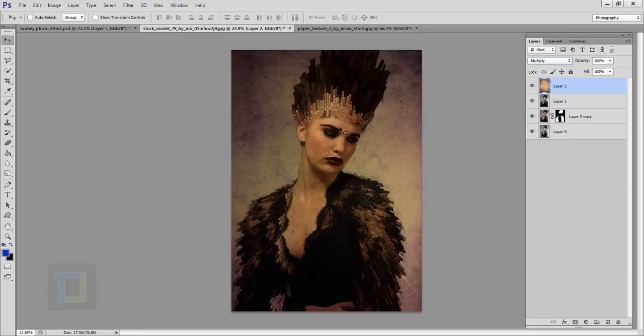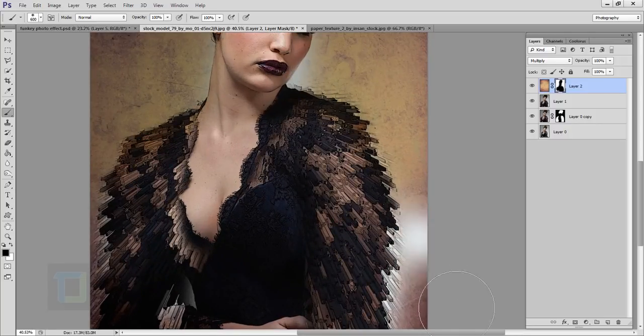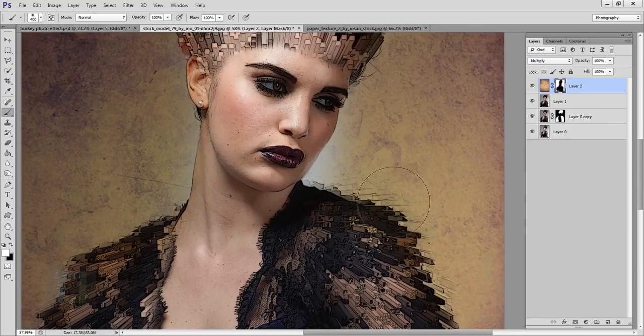Change the blending mode to Multiply. As you can see, it's really dark and I don't want it on the woman, so I'll select the layer mask (third icon), select the Brush tool, and paint with black to remove it from the model. I like to keep some of it on the edges because it blends really nicely.